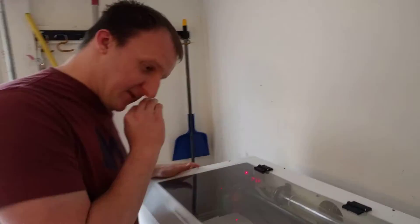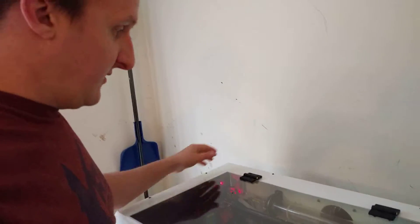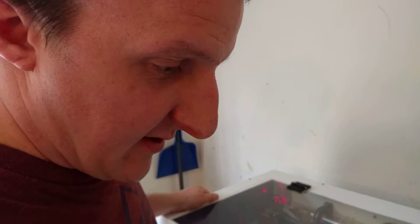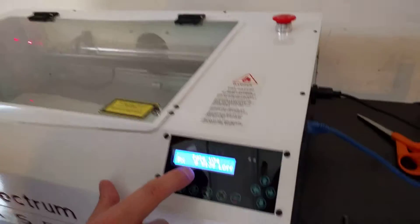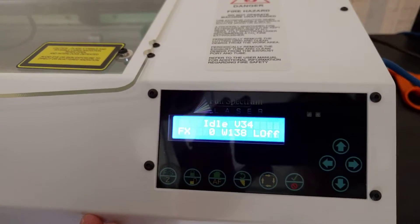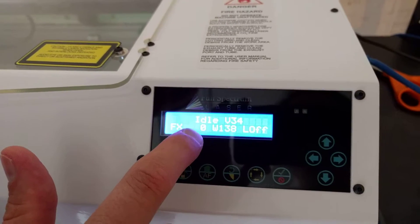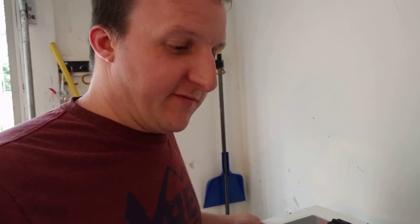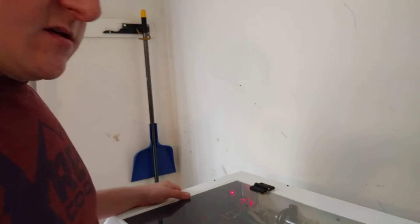We have the Full Spectrum Laser here, been using it for about a month. We're on FX mode — I don't know what all this means but this is where we're at. It looks like this number is zero, and I read in the manual that it's supposed to be higher, but it was like that the whole time we were using it, so I don't know if that's an issue.